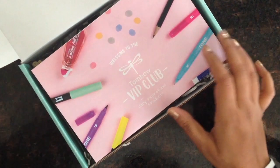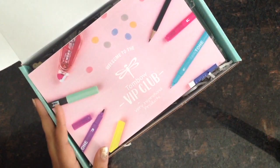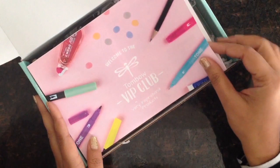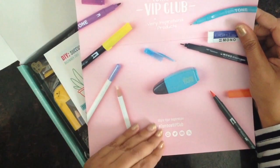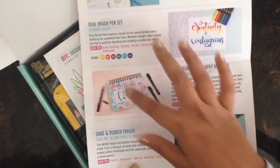So I've opened the box here and you can see that it's all packaged pretty. That's something I love about Tombow — they always make their packages look cute. So first there is a pamphlet which tells you about the VIP club, and it also tells you what's inside the box as well.